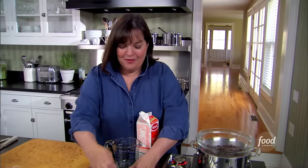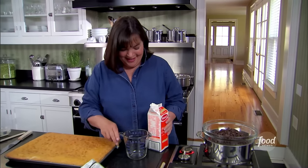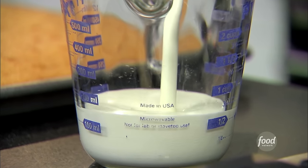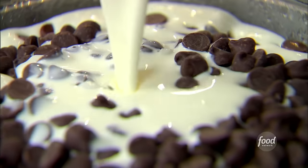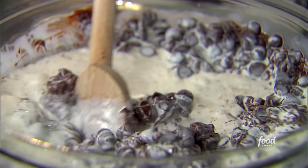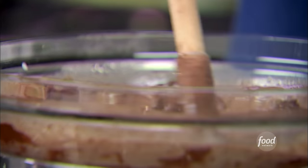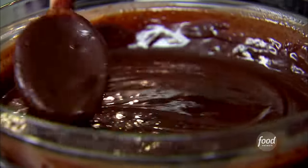First I need 24 ounces of semi-sweet chocolate chips and one and a half cups of heavy cream. Let the chocolate melt over a double boiler of simmering water — I don't want it to get too hot or the chocolate will separate. The more you stir it the shinier it gets. Off the heat I'll add two tablespoons of corn syrup — which keeps the frosting spreadable — and four and a half teaspoons of vanilla.